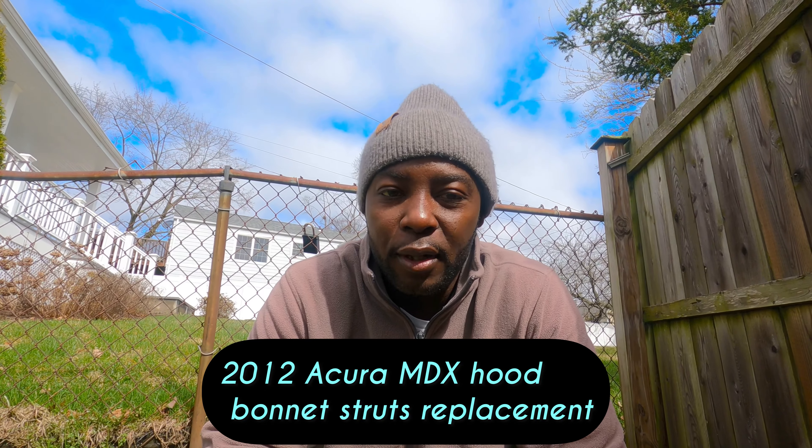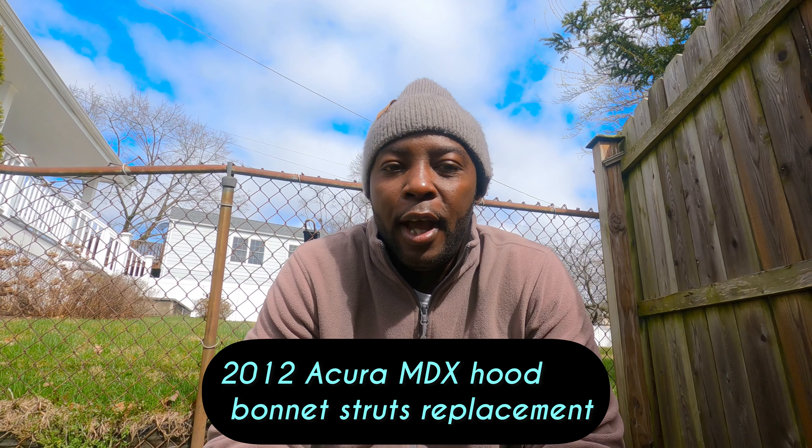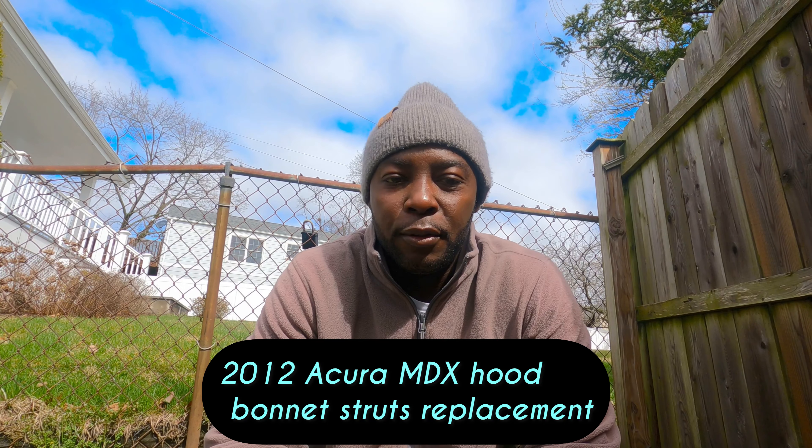Hello guys, welcome back to the channel. So today we are working on the 2012 Acura MDX. I also noticed a lot of you guys who watch my channel have not subscribed — 93% of you guys just hit the subscribe button. It's right here. It's free. Anyway, let's go and let's car-stom it.